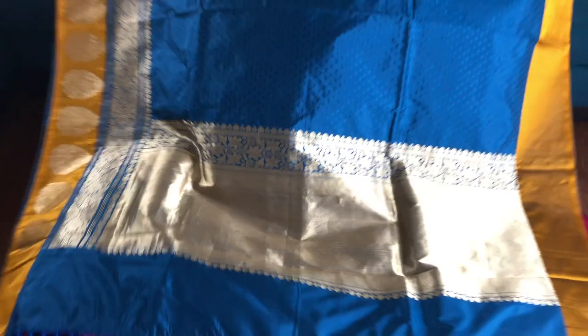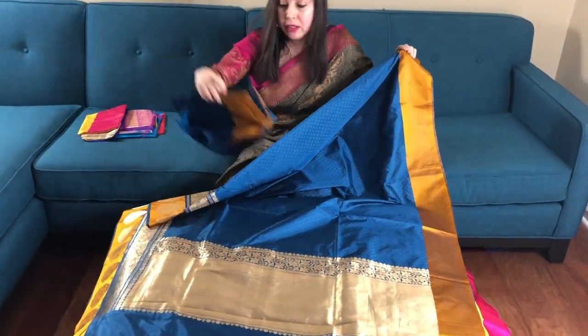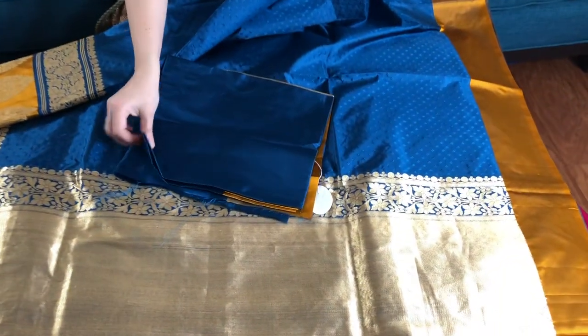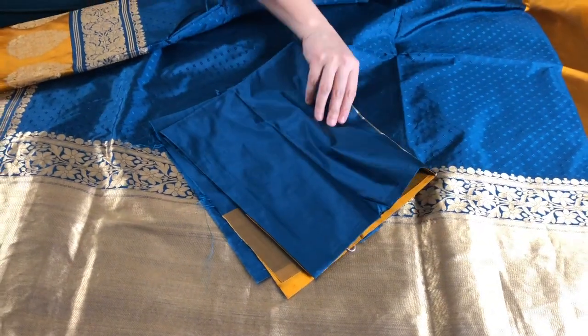This is the pallu of the saree. This is the blouse piece of the saree.